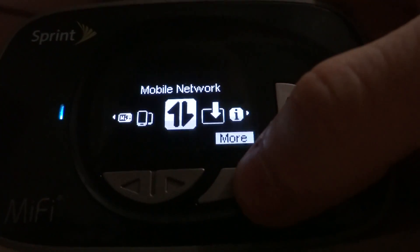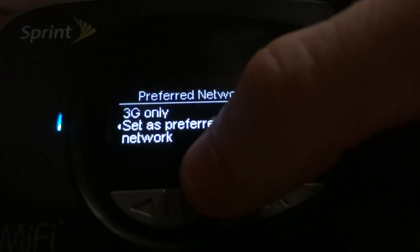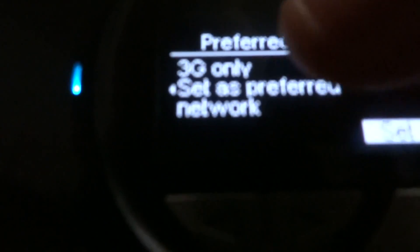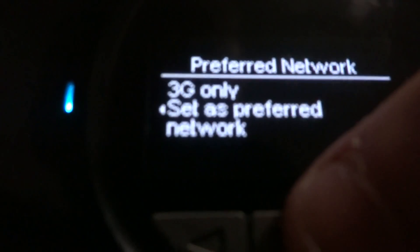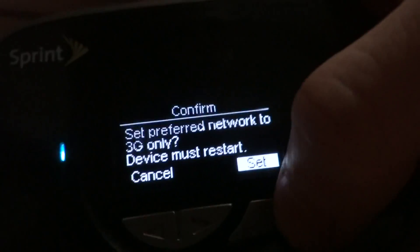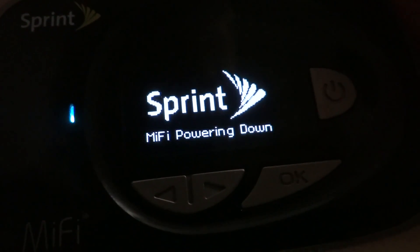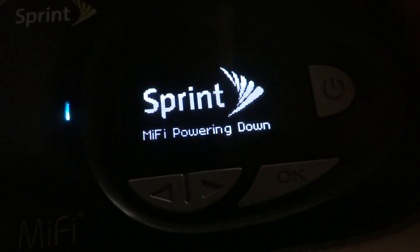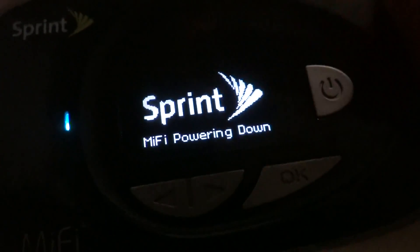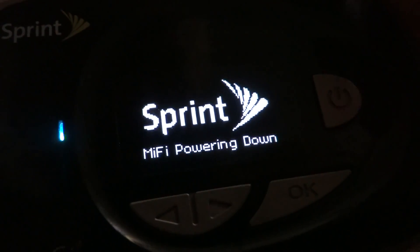You can actually choose 3G only if you want to save battery, but like I said, 3G doesn't work. The device is shutting down right now because the battery is very low. The boot time for this device is excellent — not instant, but pretty quick.